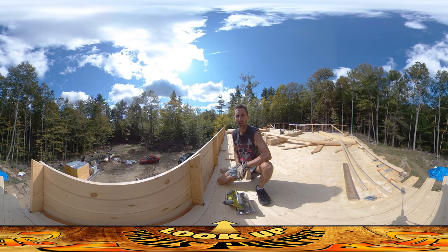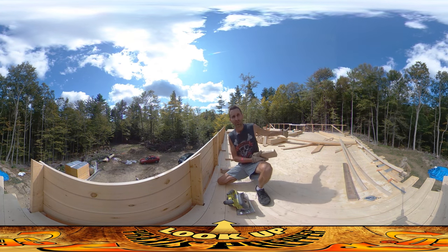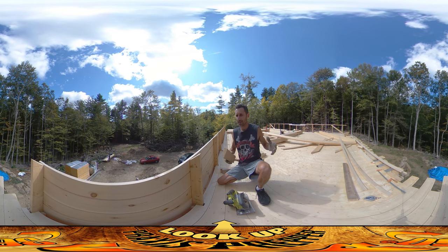Hey everybody, this is Praxis. I'm up on the top level, and I'm still working on trying to get these roof trusses together and up here.